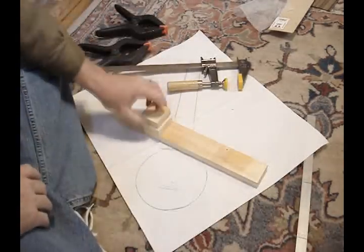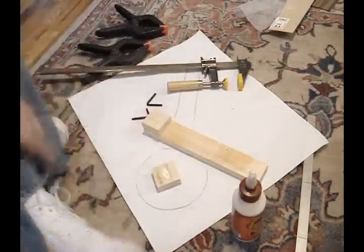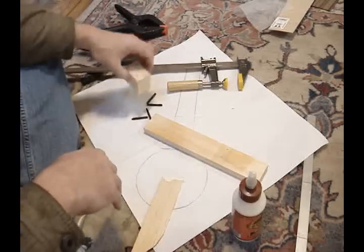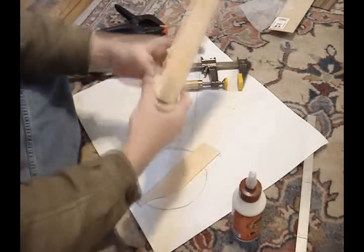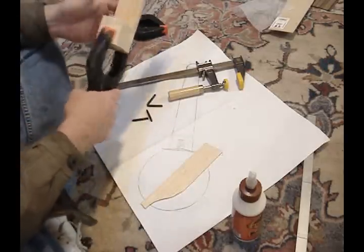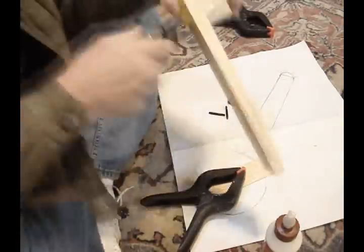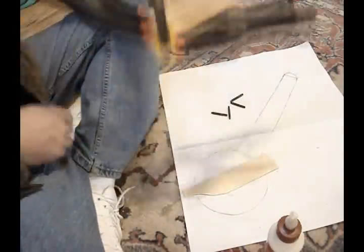Okay, glue-up — almost as exciting as watching it dry. A little dab there, smear it out, stick them together. A little more there, stick them together, and looking happy. Then put my clamp on, crank it down until I get a little squeeze out, and there you go.